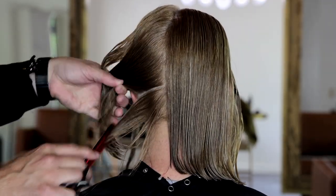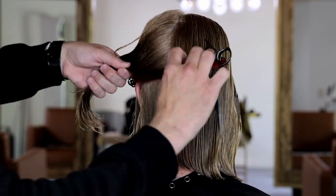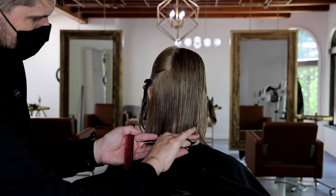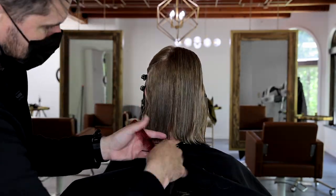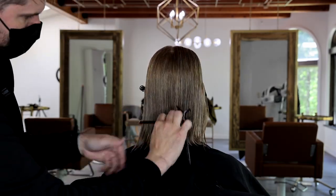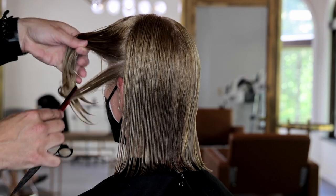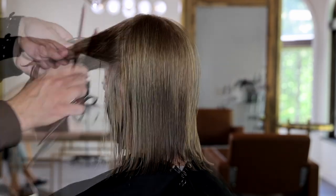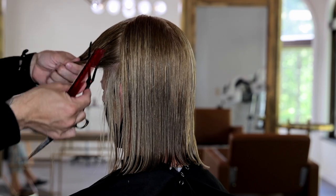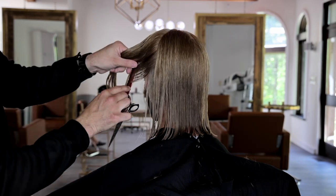Now we're going to work the left-hand side exactly the same way that we did the right-hand side. Now that we've finished the left-hand side, we're going to move into the side of the head right above the ear. I'm going to use slightly diagonal forward partings, really mimicking the jawline, and that's how I'm going to extend out the line around the perimeter.